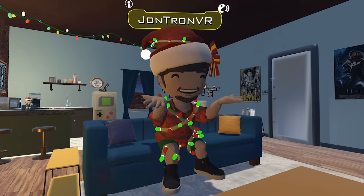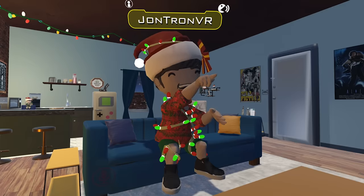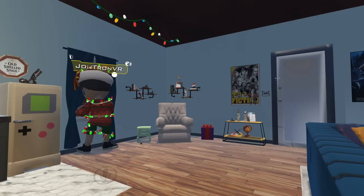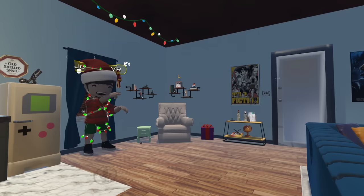Excuse me, what? That looked nothing like me and you know it. I kind of feel like going out, so I'm just gonna head out the door to the VR world and hopefully not regret what I find. Here goes nothing.